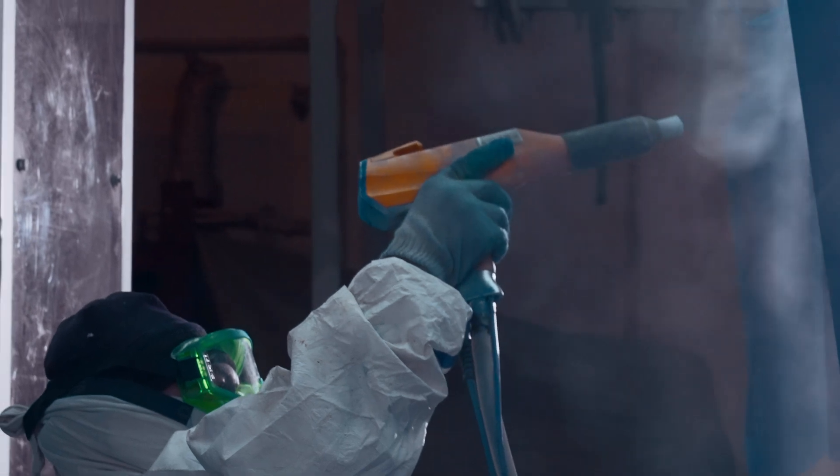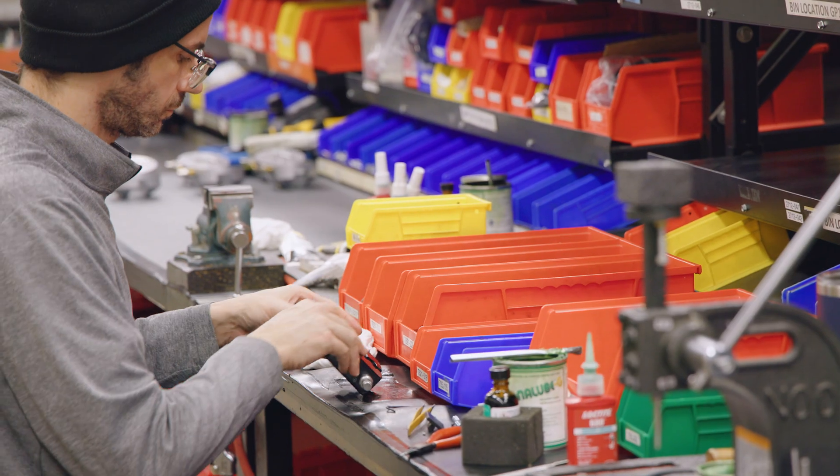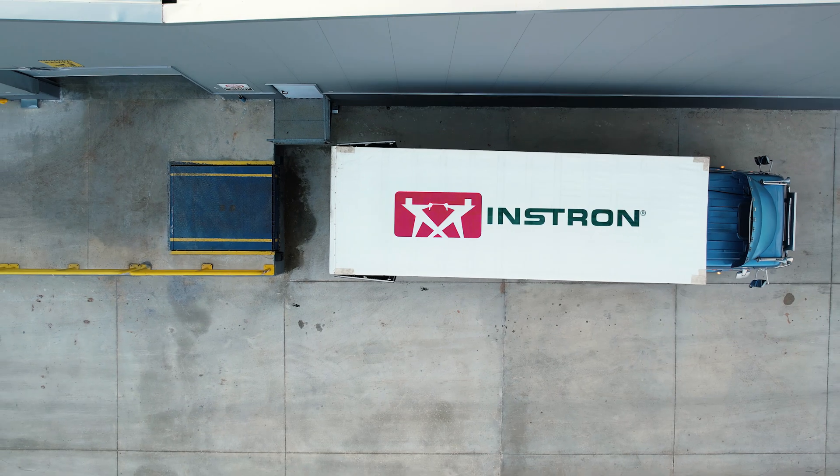After machining, parts are plated, painted, and heat treated locally before the team assembles, tests, and kits for stock, ensuring tight control over quality and rapid delivery to Instron customers worldwide.